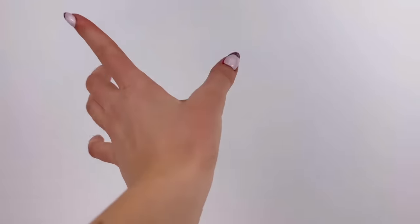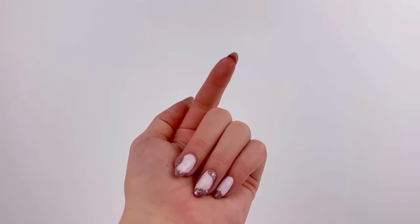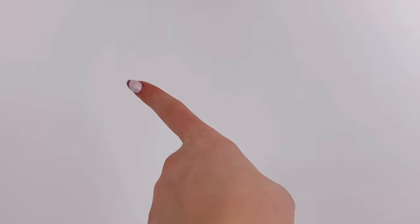I'm Ava and a few weeks ago I tested out some Barbie doll hacks and you guys seemed to love that video, so today we're gonna test out some more.